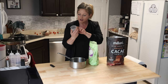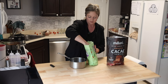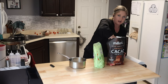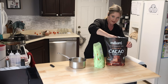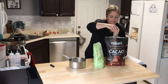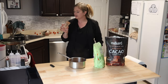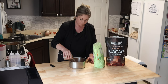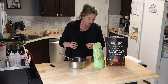So three-fourths cup of sugar into a pan, and then half a cup of cocoa powder. This is actually organic cacao powder. Half a cup. And then three-fourths cup water. And then a teaspoon of vanilla.